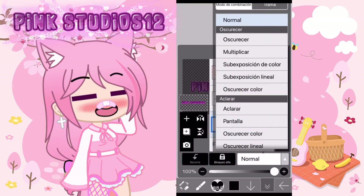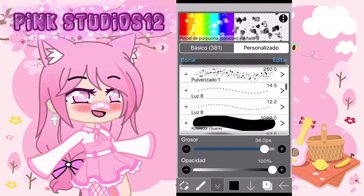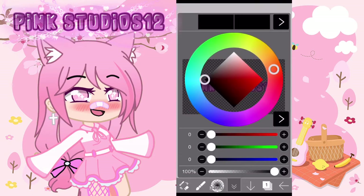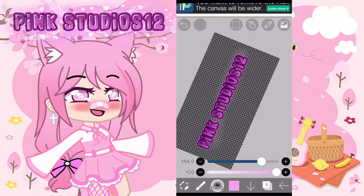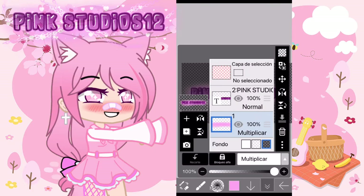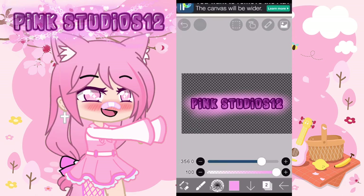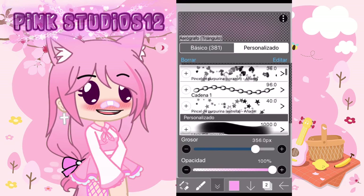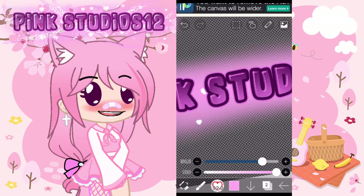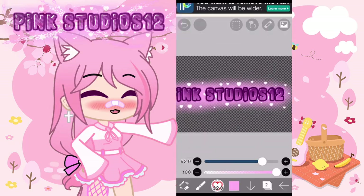En la capa de abajo vamos a darle multiplicar y vamos a hacer esto con el aerógrafo normal. Puede ser con cualquier aerógrafo; yo elegí el aerógrafo de triángulo. Luego con el color que tengan su letra, por ejemplo el mío del rosa, yo elegí un rosa claro. Luego añadimos una nueva capa y le cambiamos a donde dice añadir. Ahí con los pinceles vamos a empezar a decorar: yo le puse estrellas, corazones, brillitos y la cadena número 1. Los voy a poner aquí en cámara rápida porque me tardé bastantito.